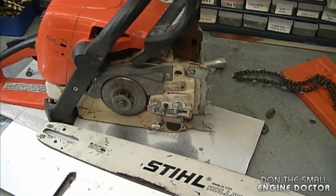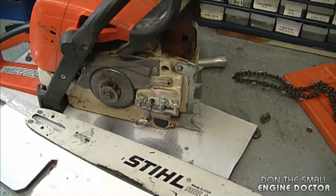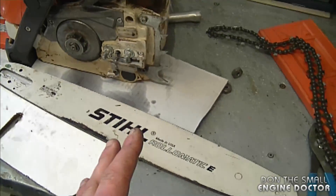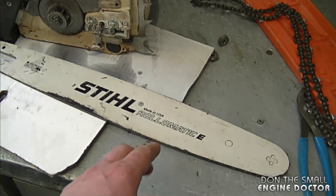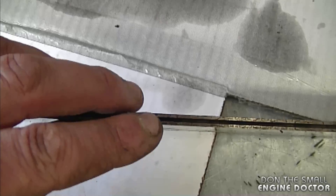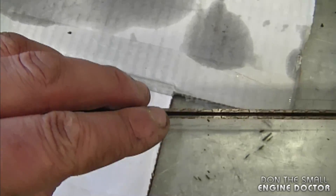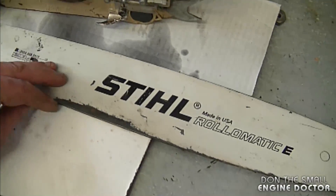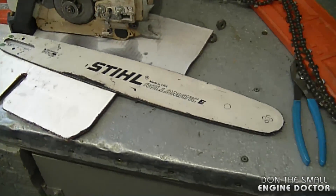I'm going to start off with a chainsaw question. A viewer asked me: why isn't there any oil getting on the chain of my chainsaw? There are a few answers to that. First, the worst case scenario is that your oil pump isn't working anymore. But more often what I come across is that people's bars are just full of sawdust right inside the groove — the sawdust builds up and soaks up all the oil going to the chain.